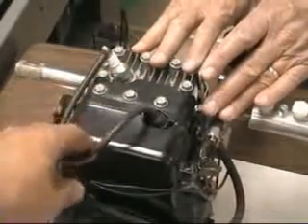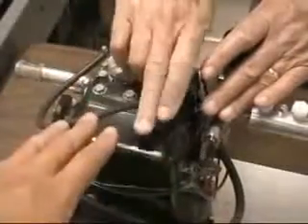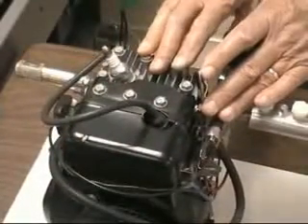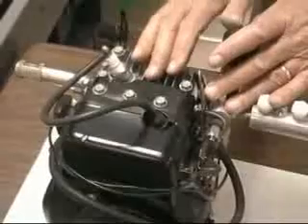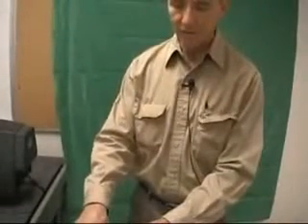Instead of changing the timing in the cam that fires the spark plug, you can delay the signal from the magneto to the spark plug with electronics. There are a number of companies that make ignition control systems — ordinarily for advancing ignition, but we use them for delaying ignition. One such source is Autotronics (A-U-T-O-T-R-O-N-I-C-S), which is on the web. You can also make one out of a RadioShack 555 integrated circuit.